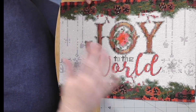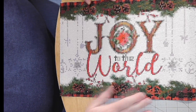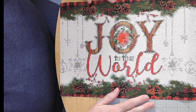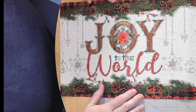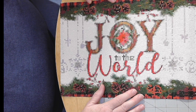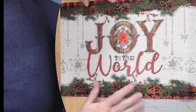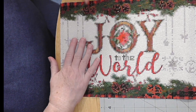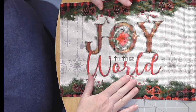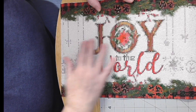I decided to go ahead and show you what I've been doing because I kept up with my Advent work. I couldn't videotape, so I'm just going to show you what I have done. I think I left off around day 13, 14, or maybe 15 — I'd have to go back and look. The diamond painting I chose for Advent was 'Joy to the World' and I really like the way it turned out.